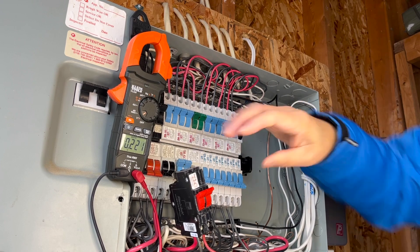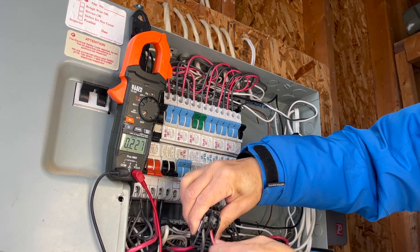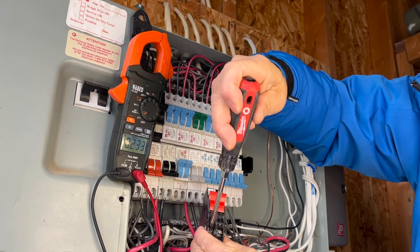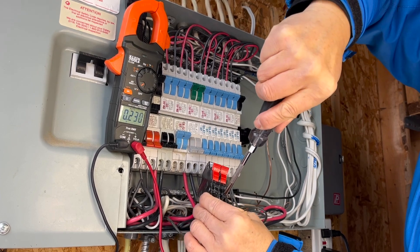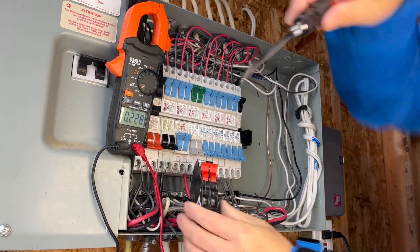Another tip for wiring: after you pre-tighten the wire, wiggle the wire back and forth a few times and then tighten it again. This will make a solid contact and it won't get loose easily. The best approach is to use a torque driver set to the torque required by the manufacturer.